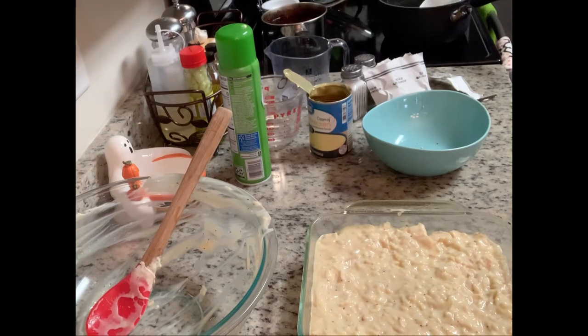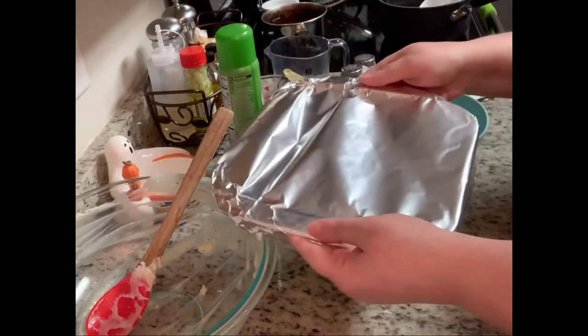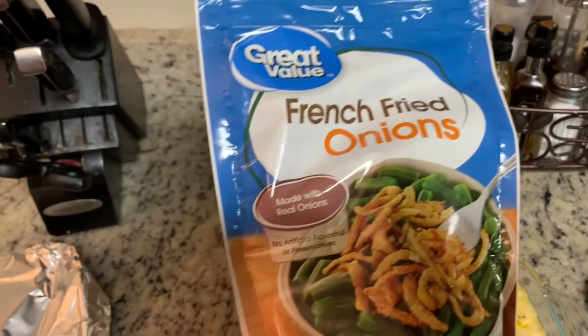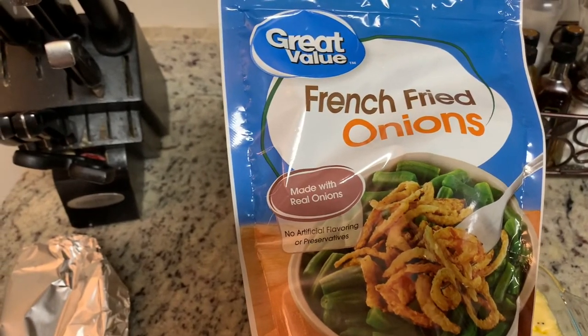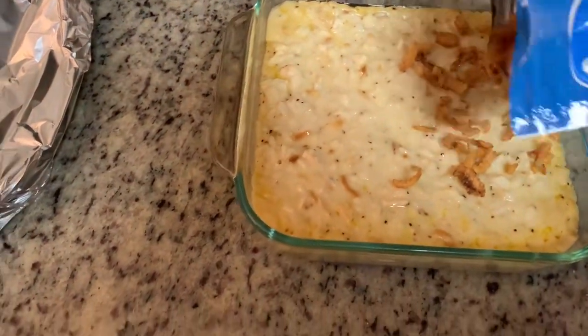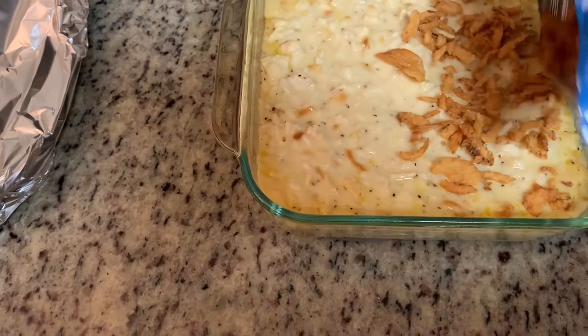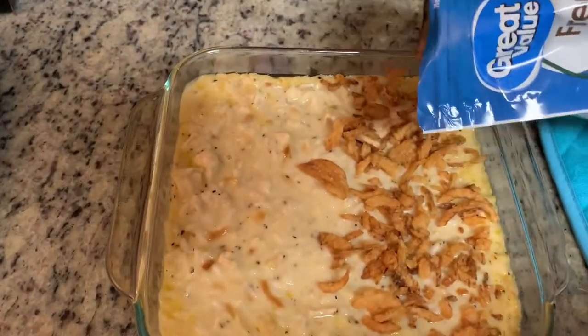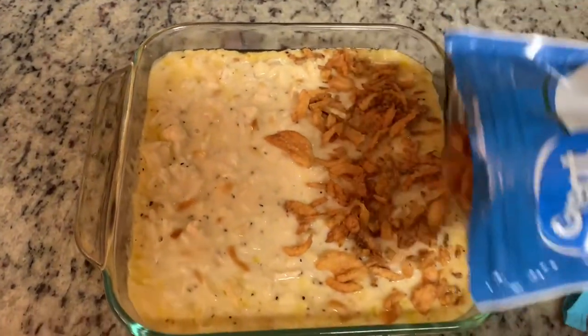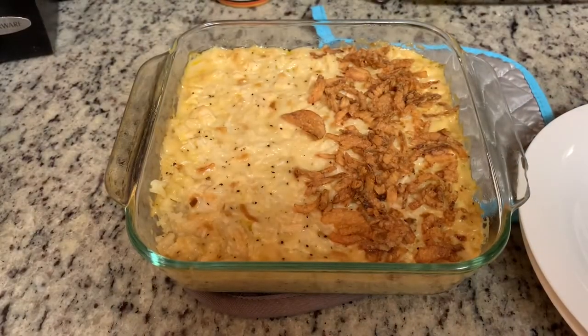Next, cover this with foil and cook it covered for 50 minutes. Then take it out, uncover it, and cook for another 10 to 15 minutes. After 50 minutes, I'm taking it out of the oven and uncovering it. I'm also going to sprinkle some French fried onions on half — the recipe doesn't call for this, but I saw Southern Mama Drama put French fried onions on her loaded chicken noodle casserole and thought I'd give it a try. I'm just putting it on half to see how we like it.